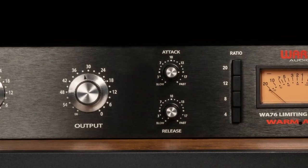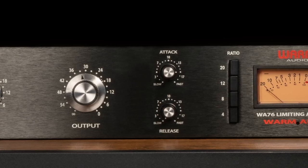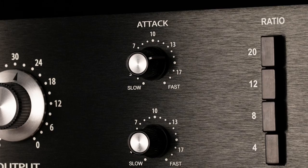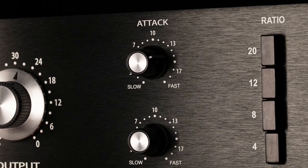Even set to its slowest attack, the WA-76 will have a faster attack than some other types of compressors such as optical and variable mu.